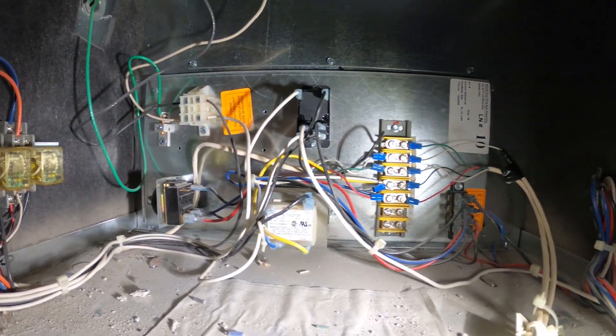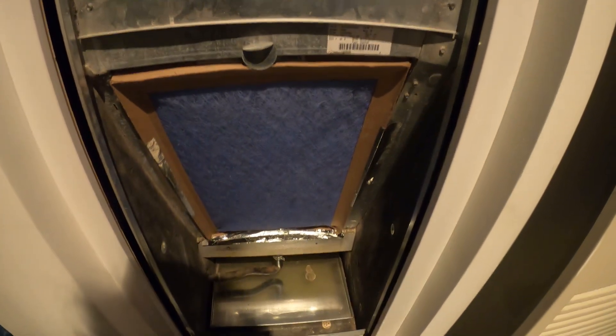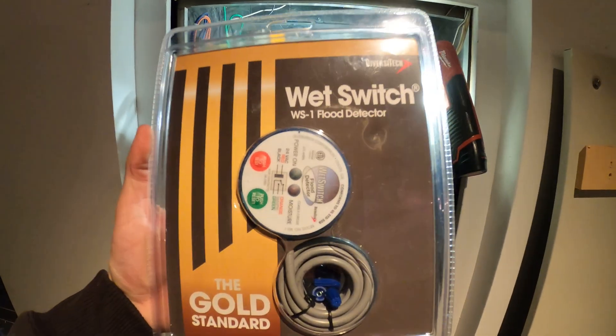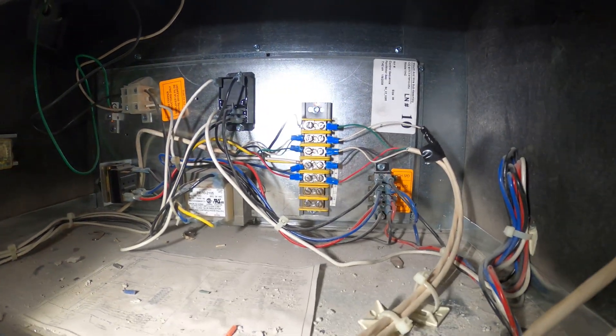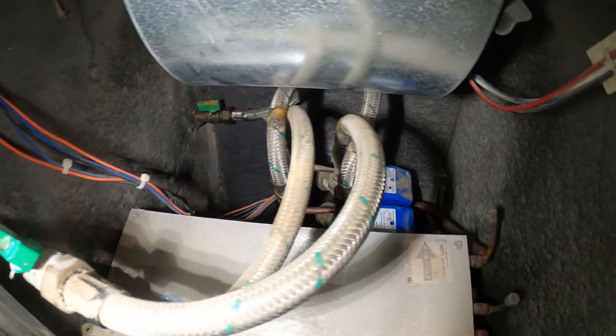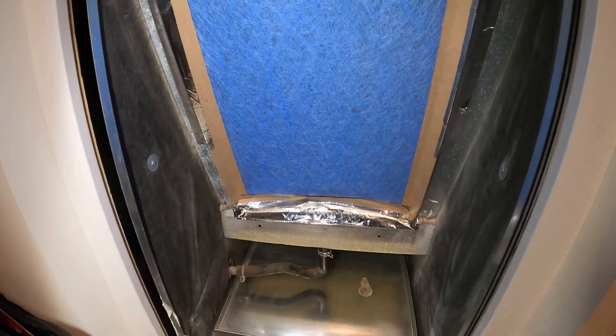Hello everyone and welcome to Jumper Man Tech where we specialize in HVAC. We do everything DIY. Today we are working on a fan coil unit and we're going to be installing a wet switch flood detector. This is a four pipe system so they have heating and cooling all year round, provided by water.